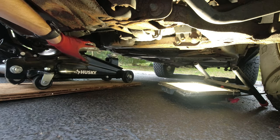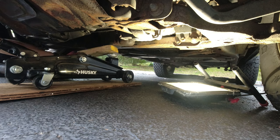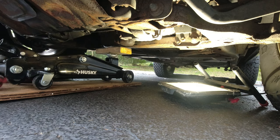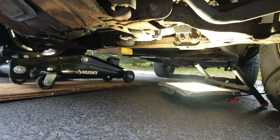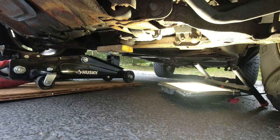We're gonna put the jack underneath the truck right under the oil pan, because that's where we're gonna be supporting the engine. We'll put a little piece of wood over it, make sure it's even, and use that to lift the engine up slightly. I'm gonna lift it up just enough to have it on support and then start loosening up all the bolts.